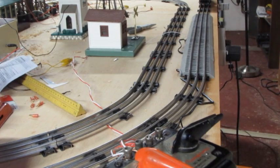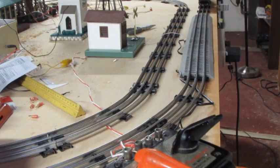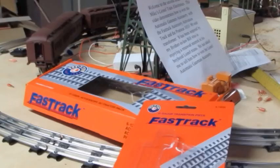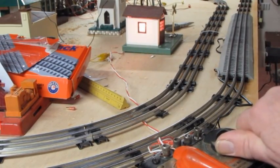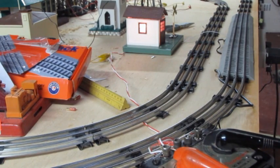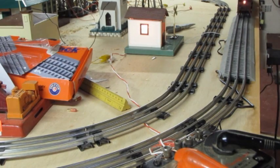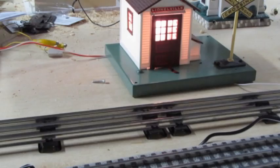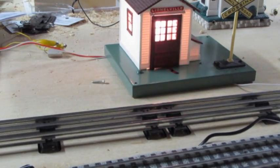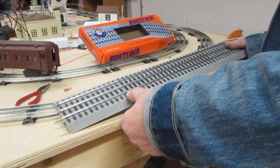I've purchased an accessory activator pack so that I can better help Bill, and I've interfaced that with my layout using an O gauge transition piece, one at each end. Now in preview, let us see how all of this works together. I'll review this accessory activator pack.